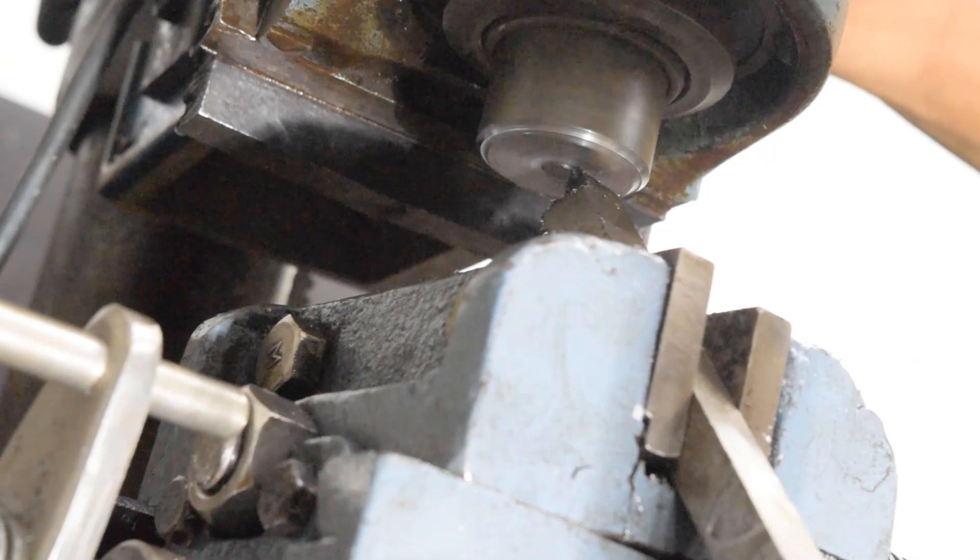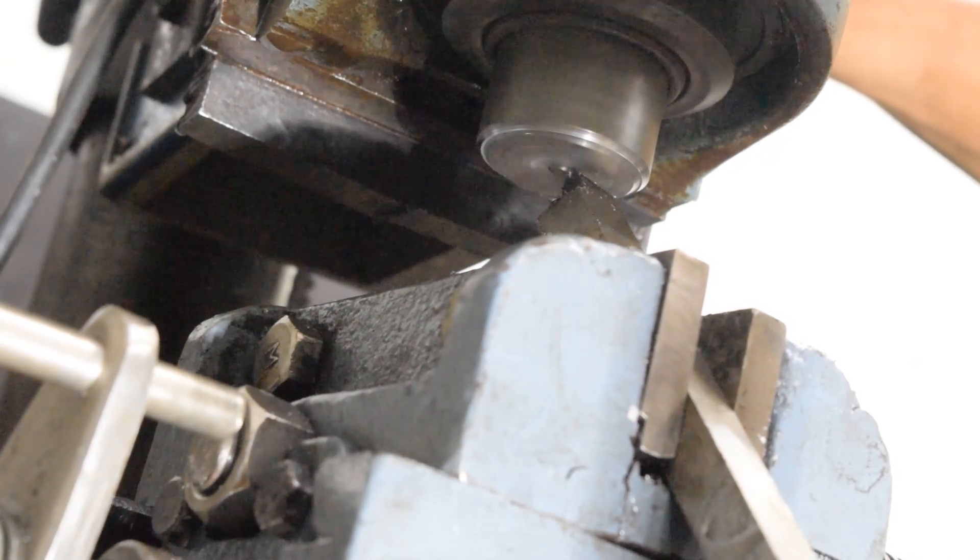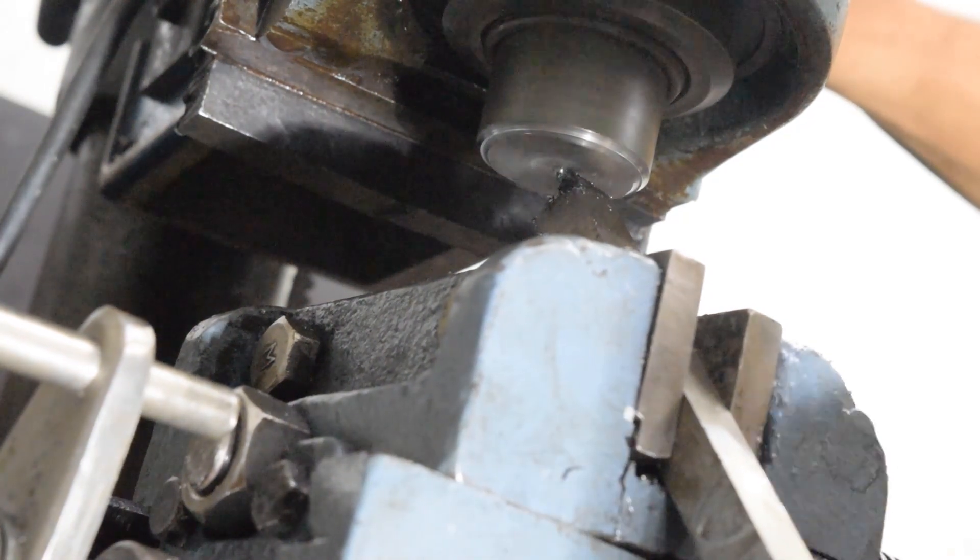The mill head is really solid. There's vibration in the cross slide vise and the base itself, but the head is doing really well.